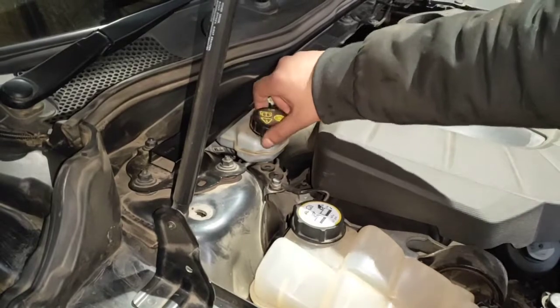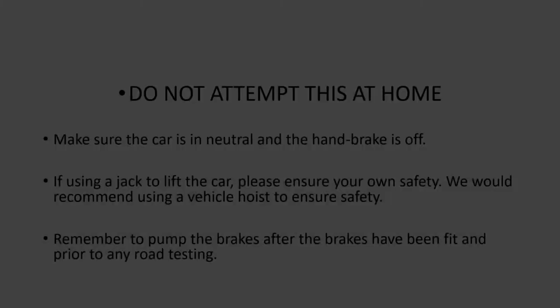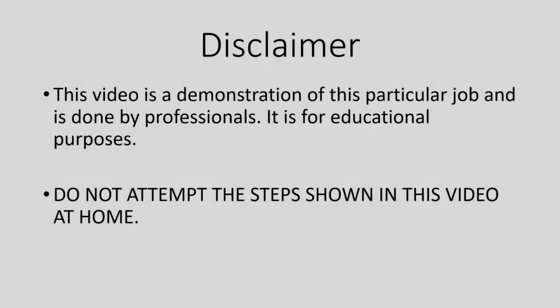Put your brake fluid cap back on. Make sure your car is in neutral and the handbrake is off. When you go back into the car, before you start, just pump the brakes a few times.